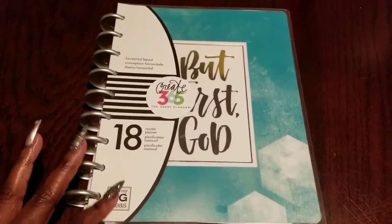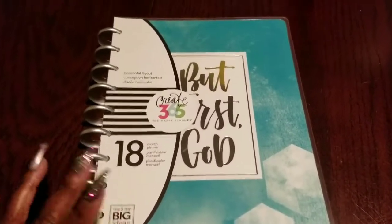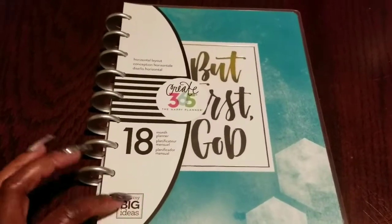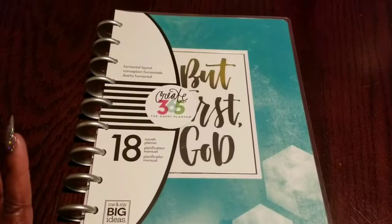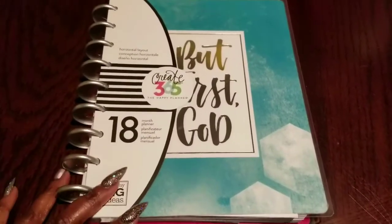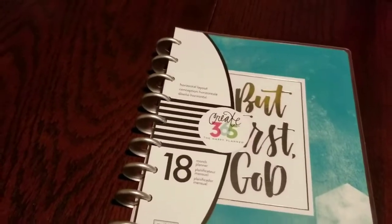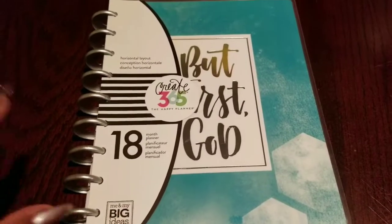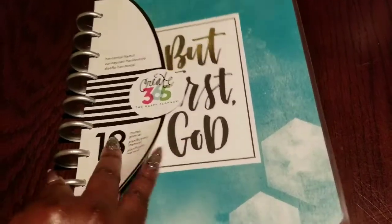I first got this planner when it came out last year. There are several available on Amazon — not sure if they're still there — but they had plenty and were selling them for about three dollars and fifty cents, sometimes three or five dollars. I waited and got mine right at three bucks, and I got two of them: one for me to keep and one for my friend.